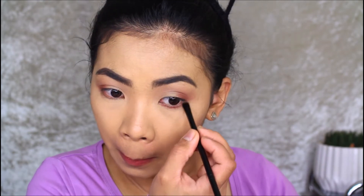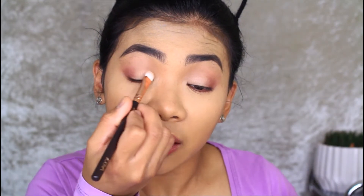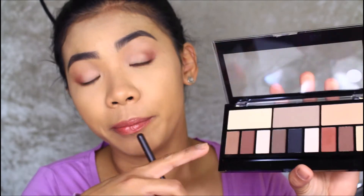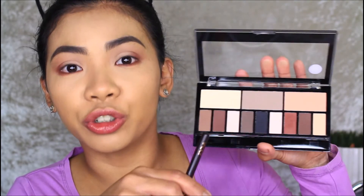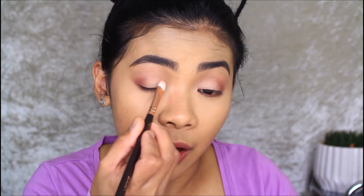I'm using the same outer V shade on my lower lash line as well. Next I'm taking a light shade and applying it on my crease. It's a really easy eye look — I'm only using three shades. This eyeshadow palette is very handy for travel; it has all the neutral colors so it's easy to mix and create a nice eye makeup look for both daytime and nighttime.